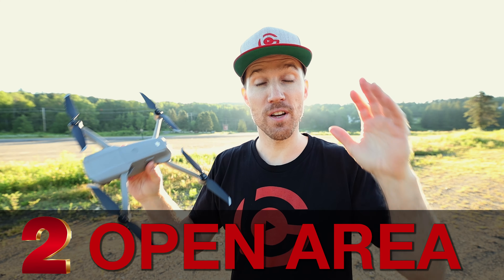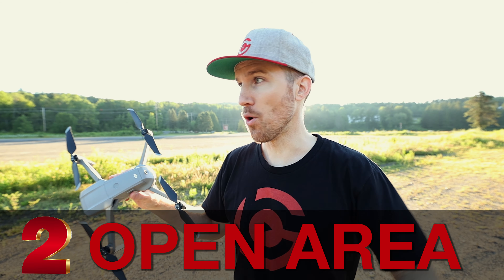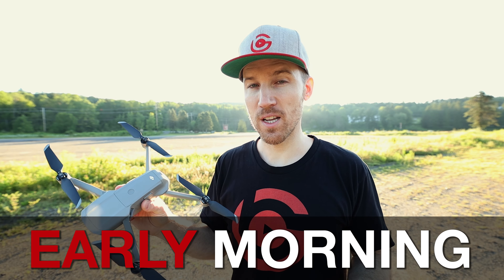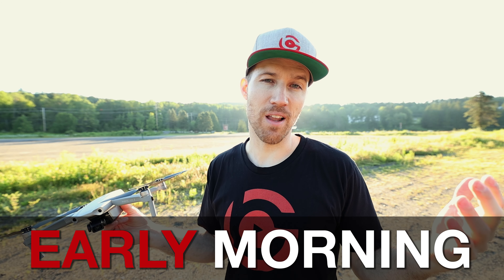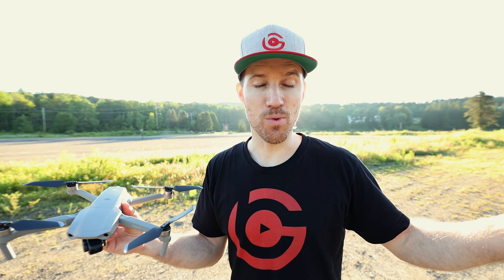My next tip is to make sure you're in an open area. I'm in a parking lot right now with no one around. A bonus tip: try to fly early in the morning. Most people aren't up early, so you can fly without crowds. For your first time flying, having people around can cause anxiety — they might ask questions or you might worry about something going wrong.